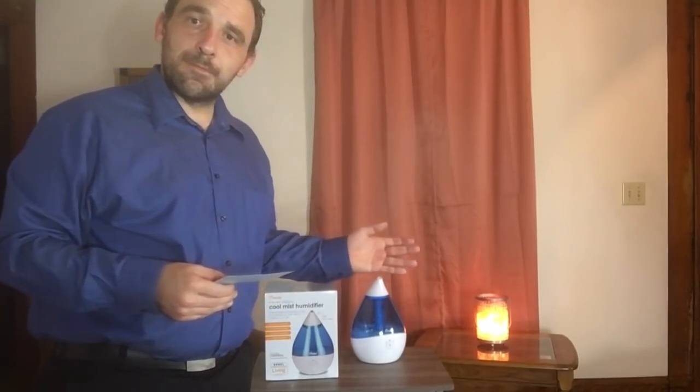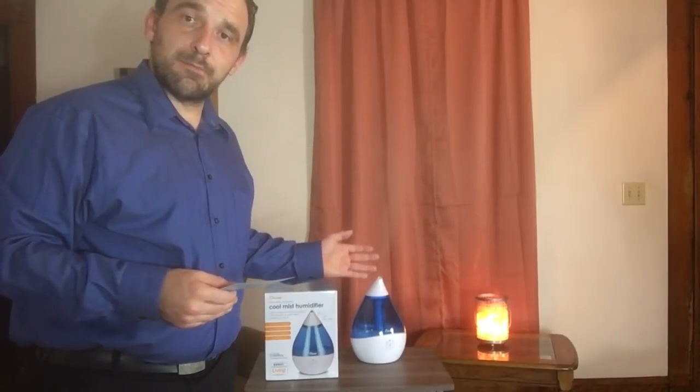Again, if you're interested in any of these products we have shown today, please feel free to call the number at the bottom of the screen. For those listening to our radio stream, our number is 1-800-555-6565. Thank you all for joining us, and we'll see you next time on Lloyd's Home Shopping Now.